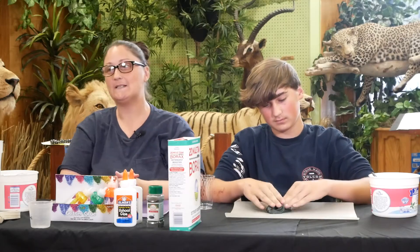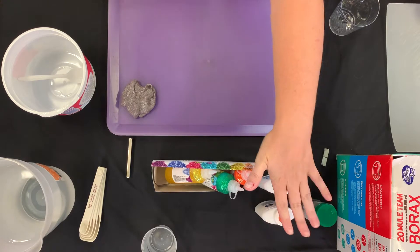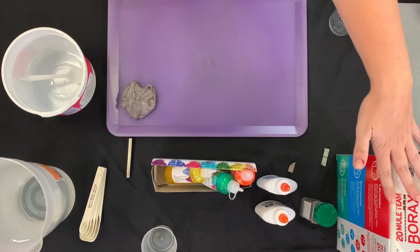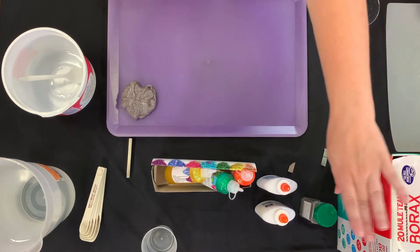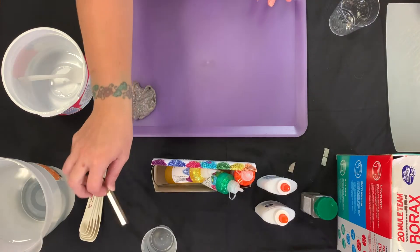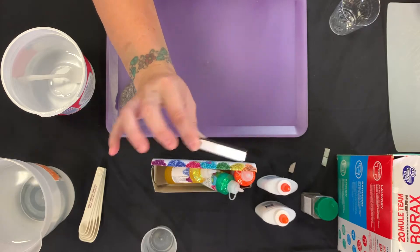Here are a few ingredients that you'll be using today. We have glue — Elmer's glue and glitter glue. We have water and we have borax. Borax you can find in the laundry aisle at the store. And we have our iron filings, which we found on Amazon. You're also going to need a neodymium magnet, which you can also find on Amazon.